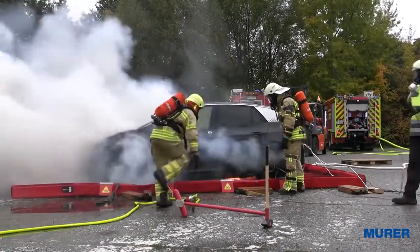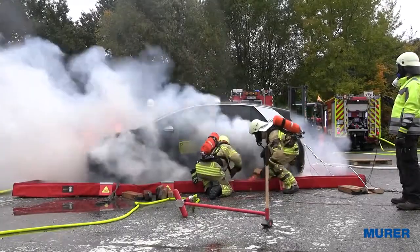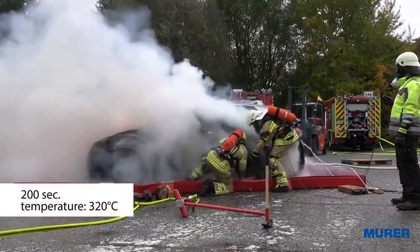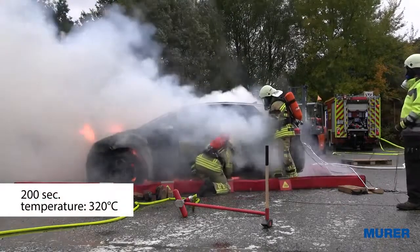The firefighters begin with the procedure. The E-Löschlanze is prepared for the firefighters. We have begun. The Löschlanze!